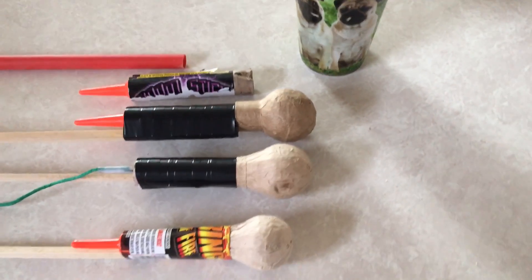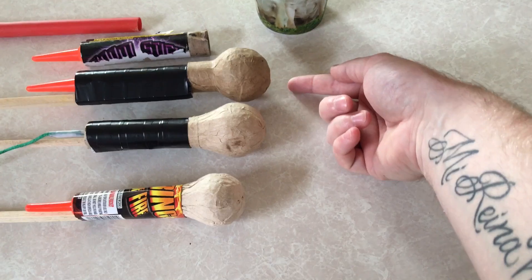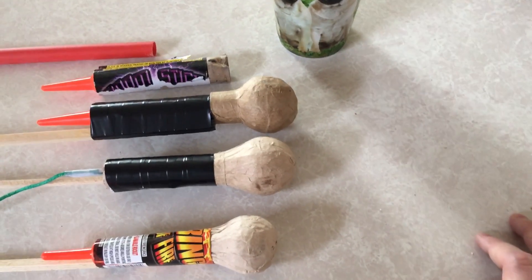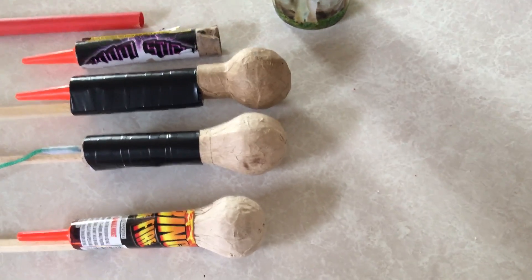What's up Pyros? Today we're going to be doing a comparison between a boomstick and an aftershock. I got a ring of fire out, but it's just to show the difference in something real quick.